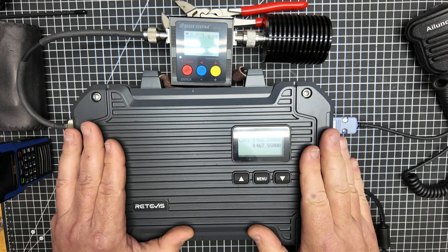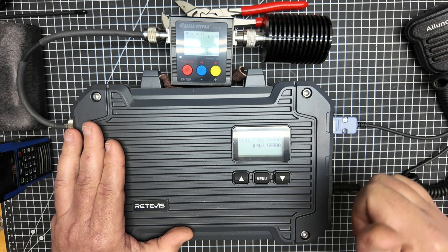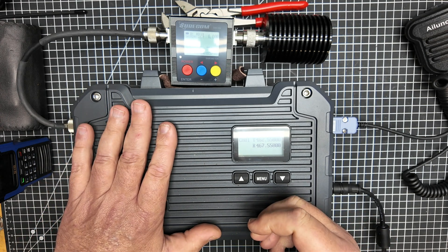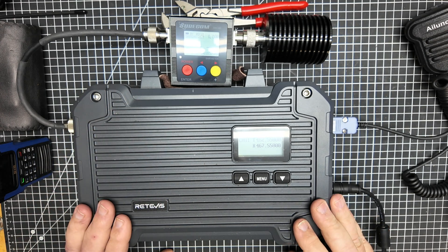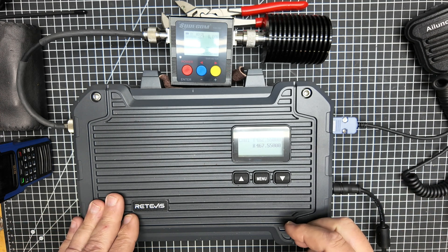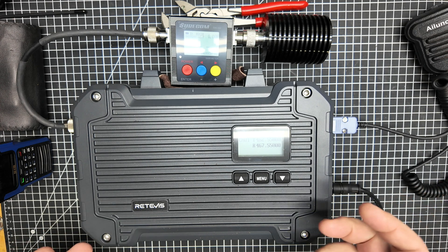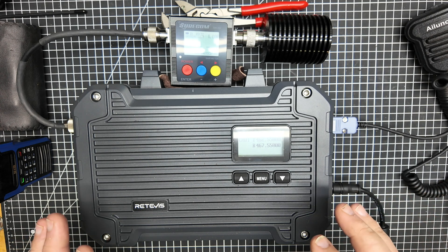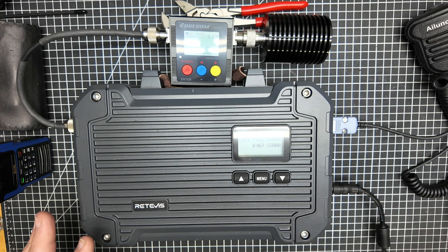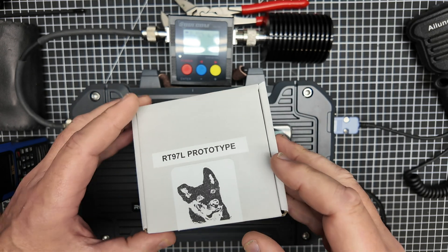So you've got your RT97L all set up, but you want to take it up a level. Wouldn't it be so cool to have a message that automatically repeated on your GMRS repeater that would ID the channel, maybe direct them to a website or something to get permission to use the repeater? You could do pretty much anything you want with this thing I'm about to show you — this comes from our friends at Repeater ID here in California.